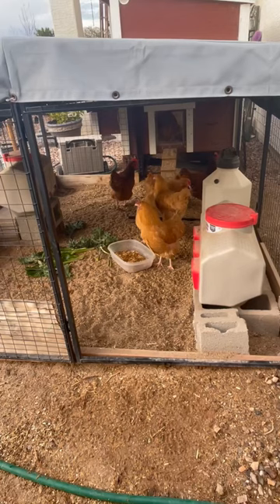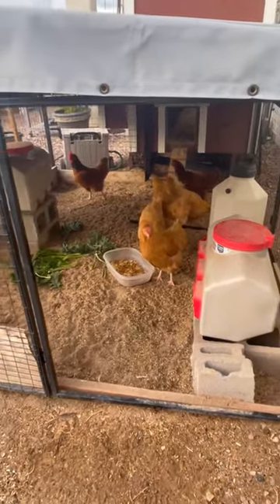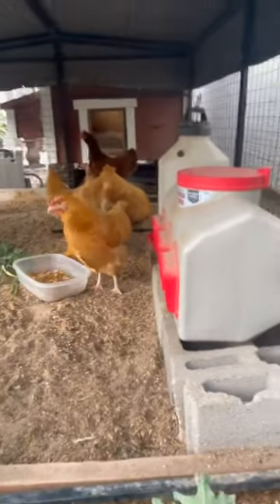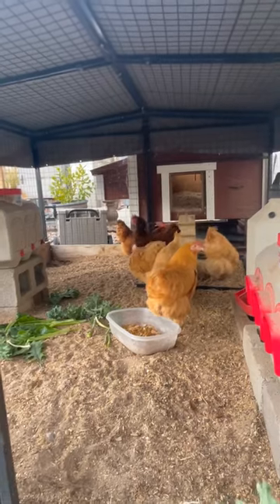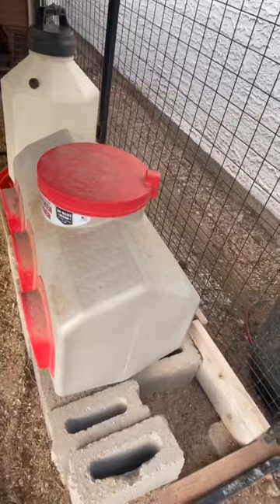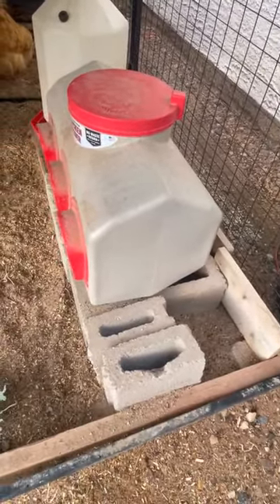We got the metal crate out of there. There are about three Rhode Island Reds in with the new birds now. We'll see how the integration goes. I hope you all have a wonderful week — we will see you again next week and we'll see how much we got done.